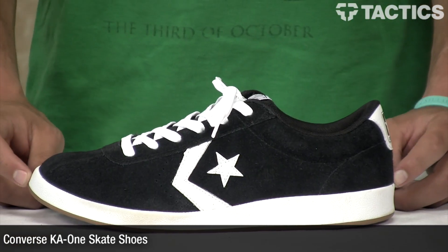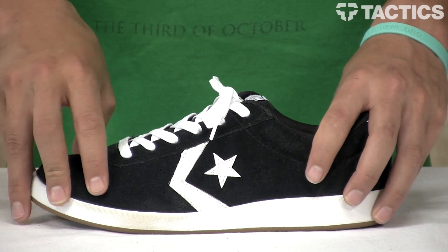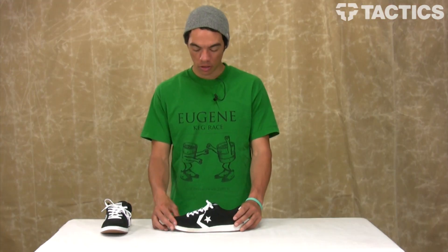Hey there, my name is Benson and right now you are looking at the KA1 Converse Skate Shoe. It's Kenny Anderson's first pro model shoe from Converse. This is what it looks like.